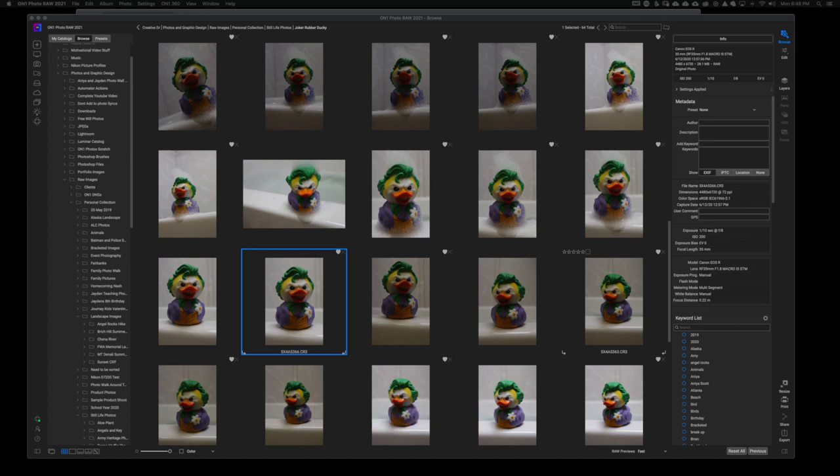We are going to find ways of speeding up your ON1 Photo RAW. I've been testing this out for a while and I guarantee this is going to help most of you out there. The first thing you're going to need is an SSD hard drive — an external SSD works perfectly fine — but we want to get off of your internal hard drive.